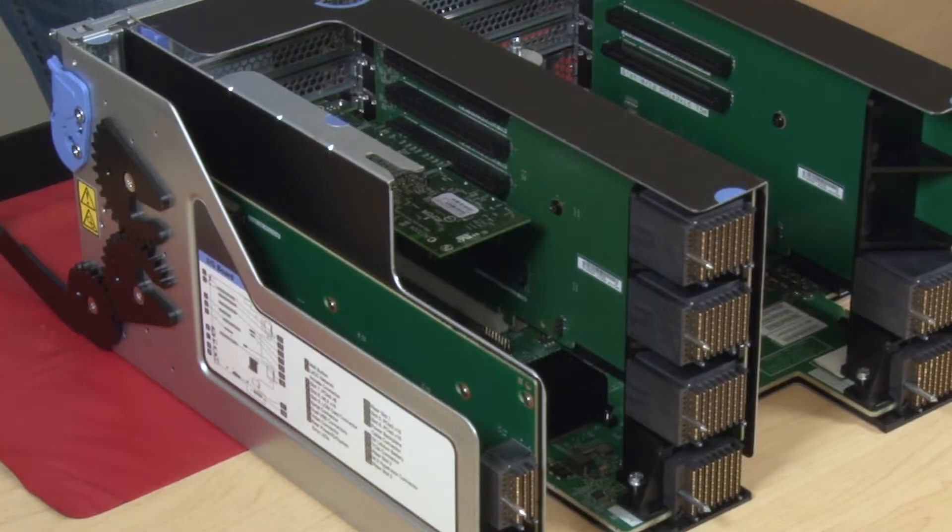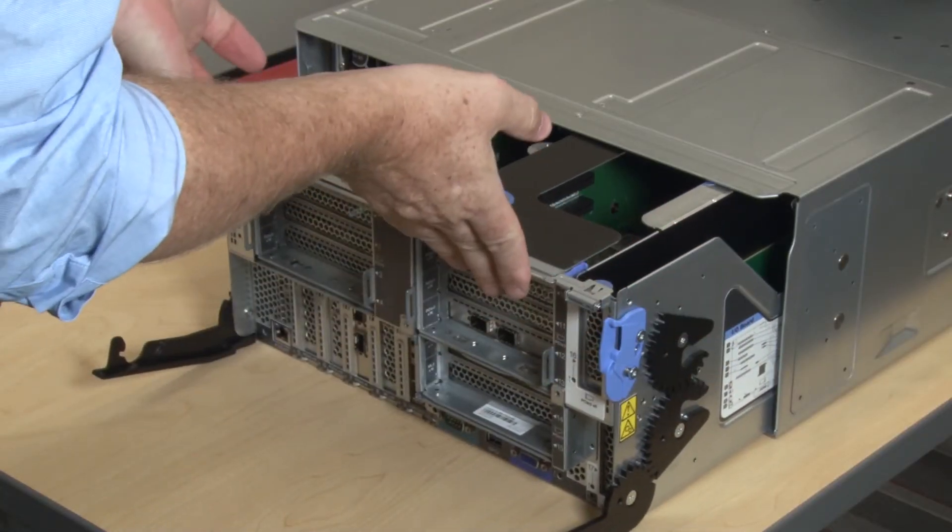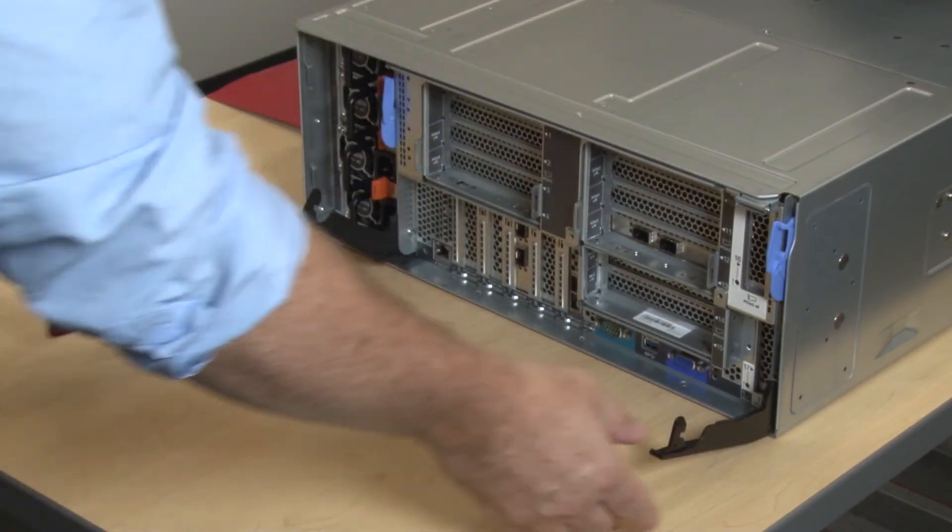If any of the adapters in the I/O tray have internal cables, make sure that they are connected before installing the I/O tray. Align the I/O tray with its opening in the rear of the chassis and insert.